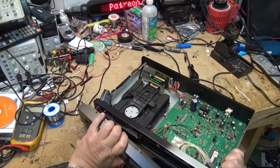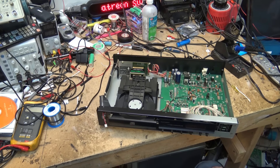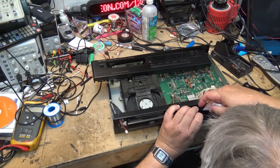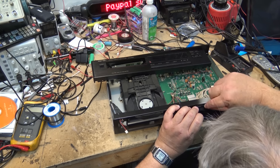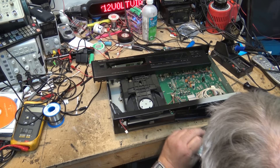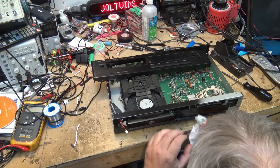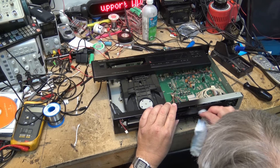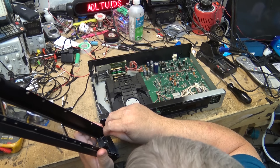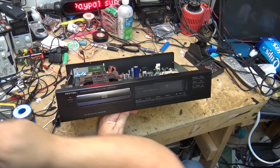There it is - good, I don't have to take anything off other than this power light. Now I can clean the display and the inside of the glass. What do you know - you can actually read the display now!